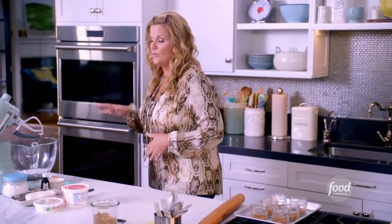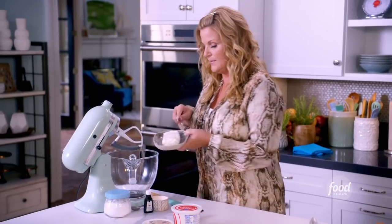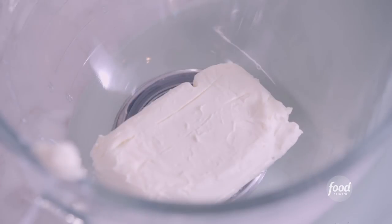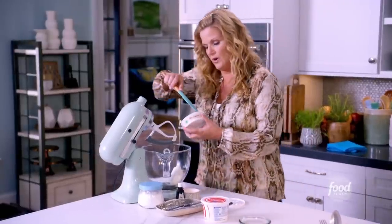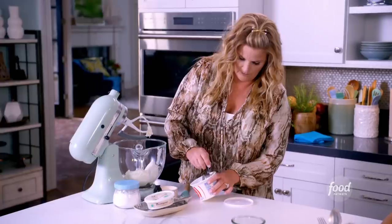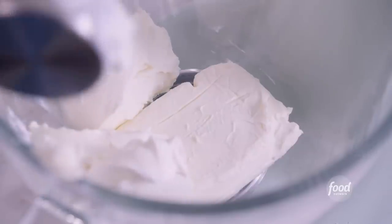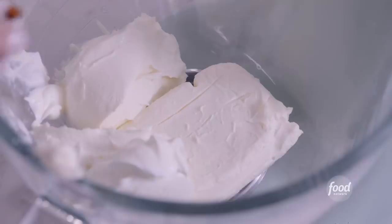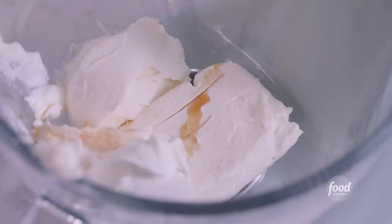I'm going to make the filling, which is no-bake and really easy. I'm going to start with cream cheese — eight ounces of softened cream cheese — into my electric mixer, and I'm going to add in eight ounces of mascarpone cheese, which is yummy and creamy. I'm also going to add in a quarter cup of sour cream, a half teaspoon of vanilla extract, a pinch of salt, and three tablespoons of powdered sugar.